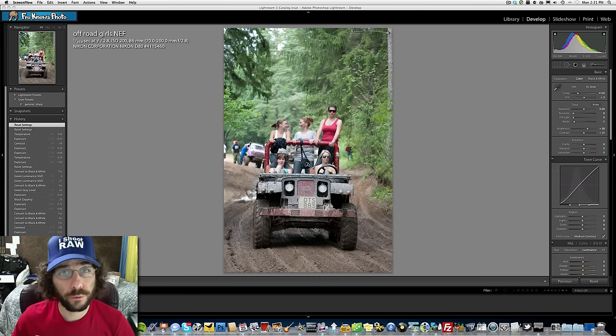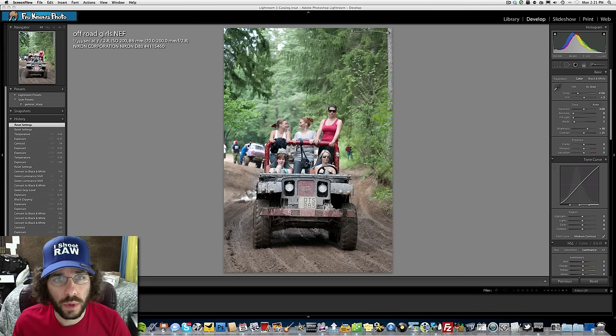Jared Poland from froknowsphoto.com welcomes viewers to another raw file edit of the weekend, episode number 37. This week it's brought to you by Drobo — he's hooking up his second Drobo with 10 terabytes of data.